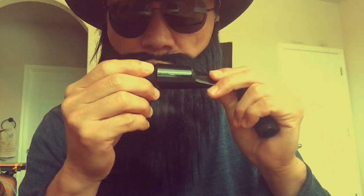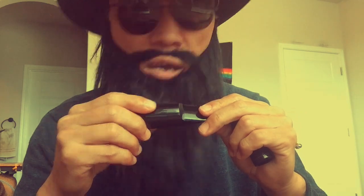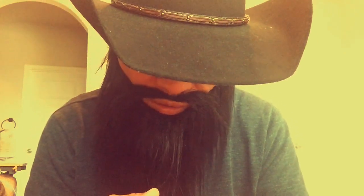The Yamaha 4C is okay for the high register, but in the low register it's kind of muffled — that's the thing I don't like. The cheap mouthpiece has a more edgy, brighter sound, and the low register is also brighter than the Yamaha 4C.